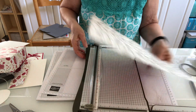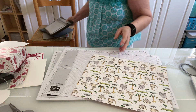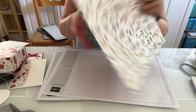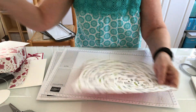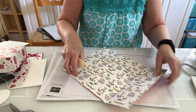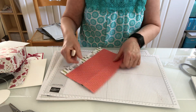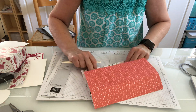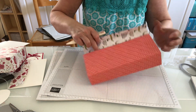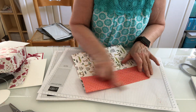The next thing we're going to do is take a bone folder and burnish all of these score lines so you can see where they are, and then we are going to cut them to make our box.